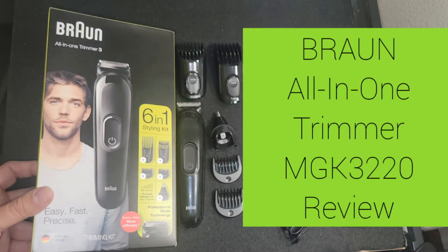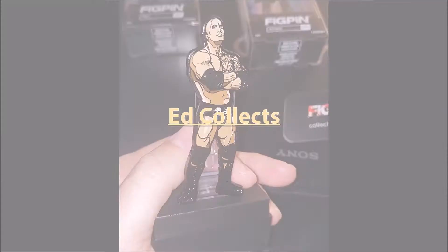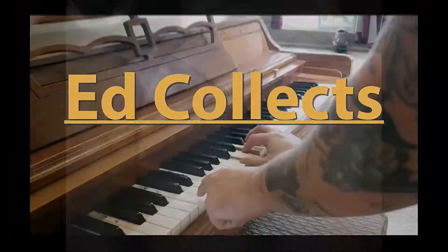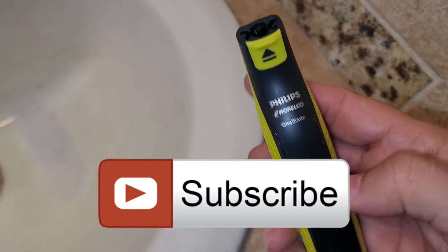This is my review of the Braun All-in-One Trimmer, model MGK3220. Is it worth it? Hello, welcome or welcome back to my channel.